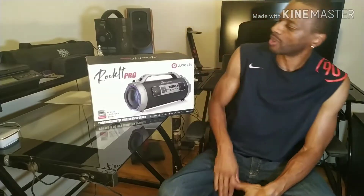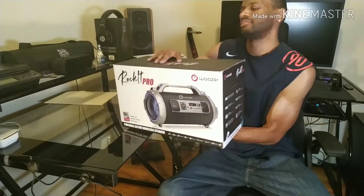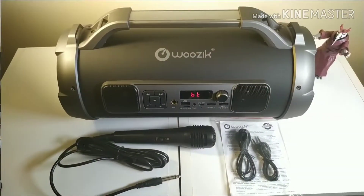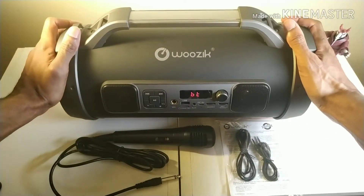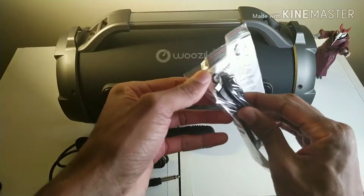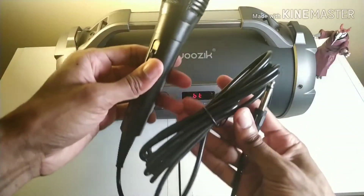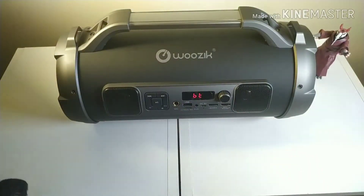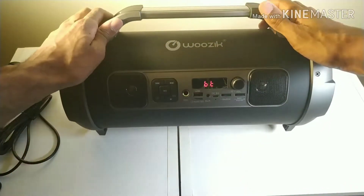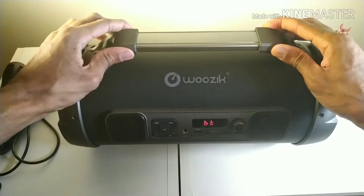Hey, what's up everybody, welcome back to One-Stop Tech. We got a big one — the Rocket Pro from Woozik. Here we go. Let's see what it comes with: auxiliary wire, micro USB charging cable, instructions, and a dynamic microphone. This thing is heavy, by the way — over six pounds. Construction is aluminum and hardcore plastics.